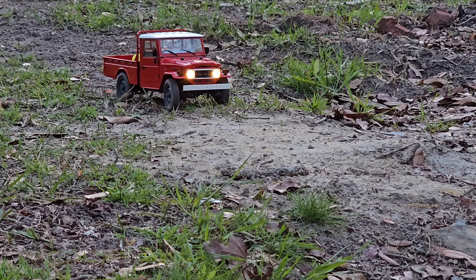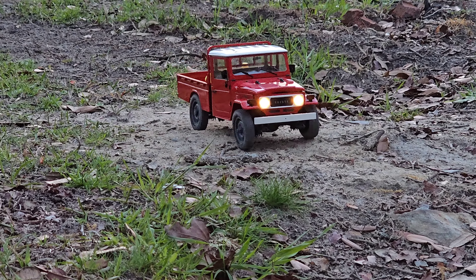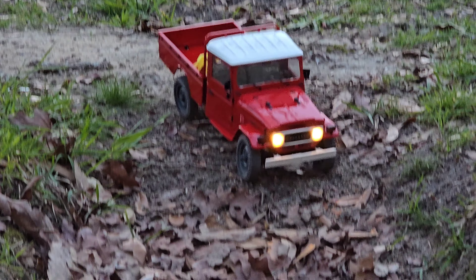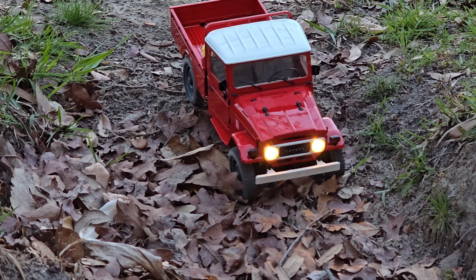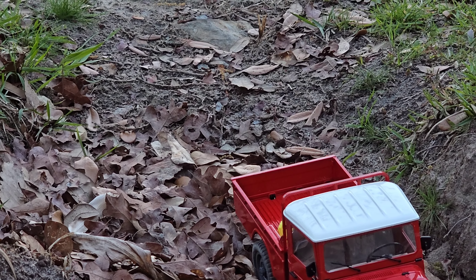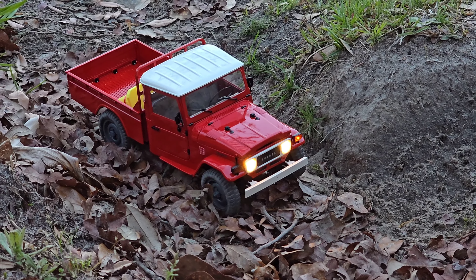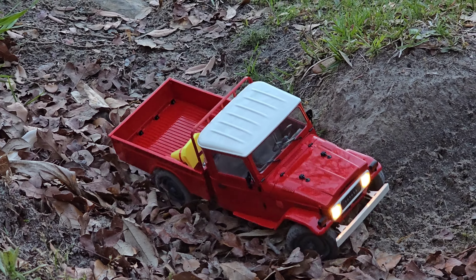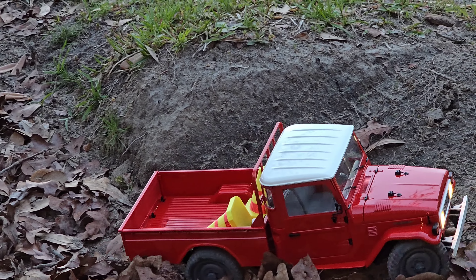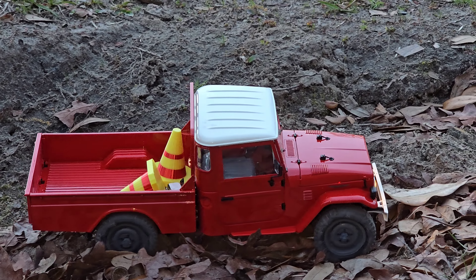I feel like there's no way it's coming in and out of this big hole right here. These leaves are actually really deep. That's quite impressive.